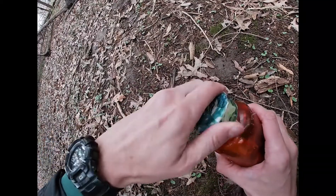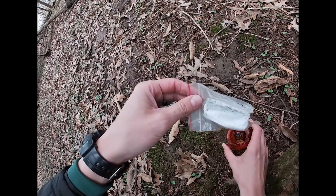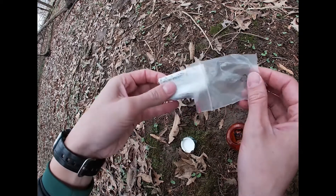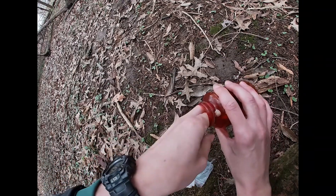The contents of the cache varies, but there's almost always a logbook that you can sign saying that you found it. And there's not always a writing utensil, so it's a good idea to bring your own.